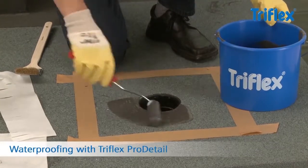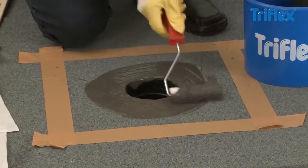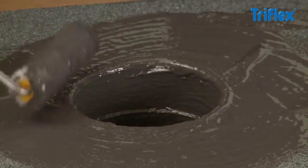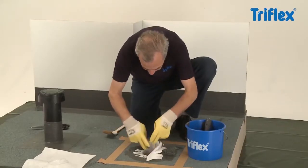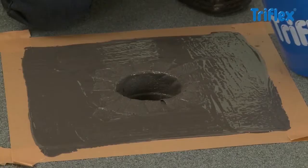Apply the Triflex Pro Detail Resin thickly to the surface and the pipe opening using a roller or brush — at least 2 kg of resin per square meter. Insert the fleece prepared for the penetration and press it into place, making sure there are no trapped air bubbles.